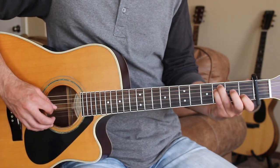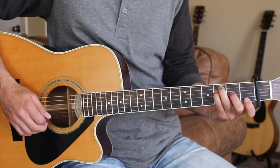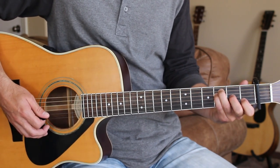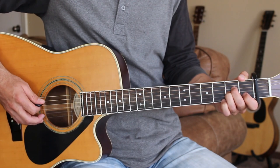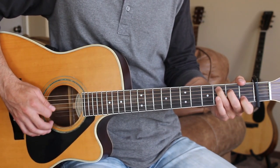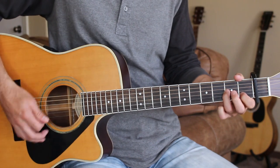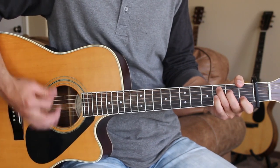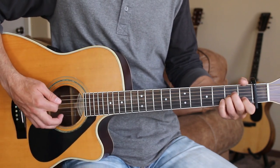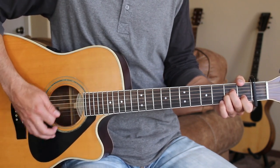You can also just hammer on the 3rd string open to 2nd fret for the F, or hammer on the 2nd string open to 1st fret. Several things you can play around with there. Here's the full intro straight through slowly. Then we go to A minor to start the 1st verse, continuing our down, down, up, down, down, up strumming.